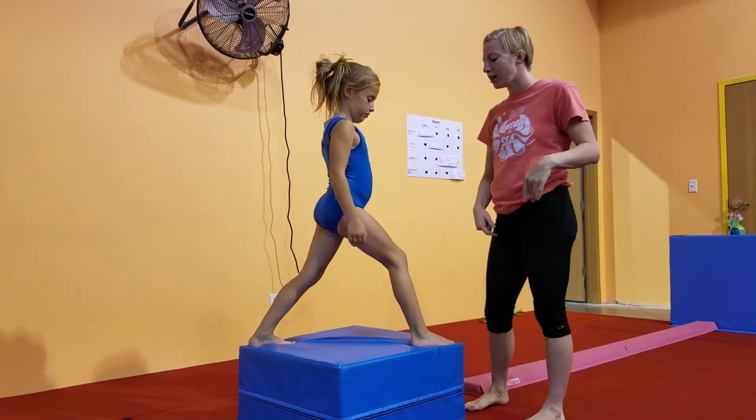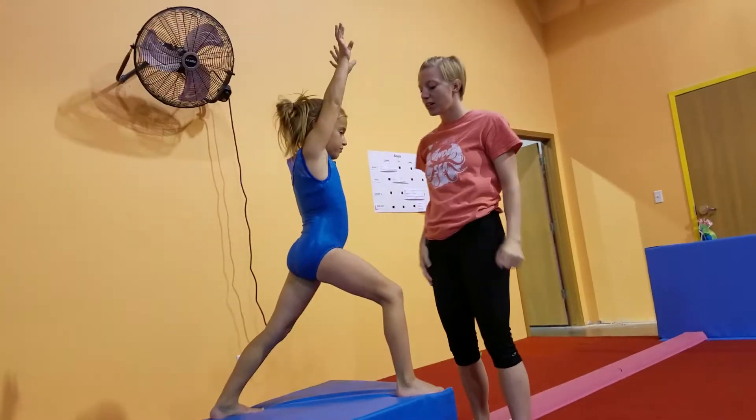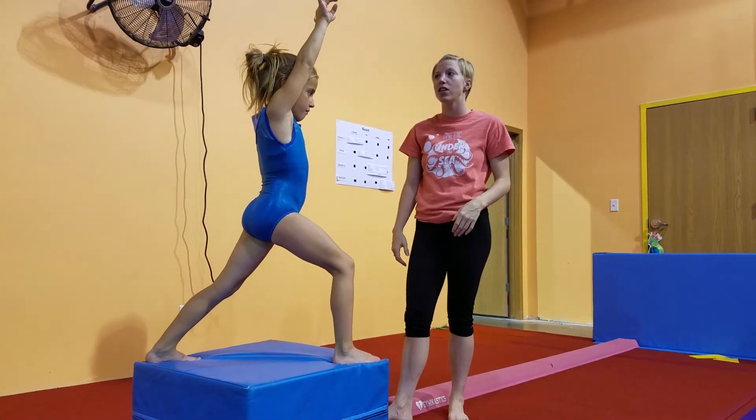We're going to ask for a bent front knee and a straight back leg, and arms up by the ears. So this is our lunge position — this is initially what we're looking for. Then to make sure that it's getting better.